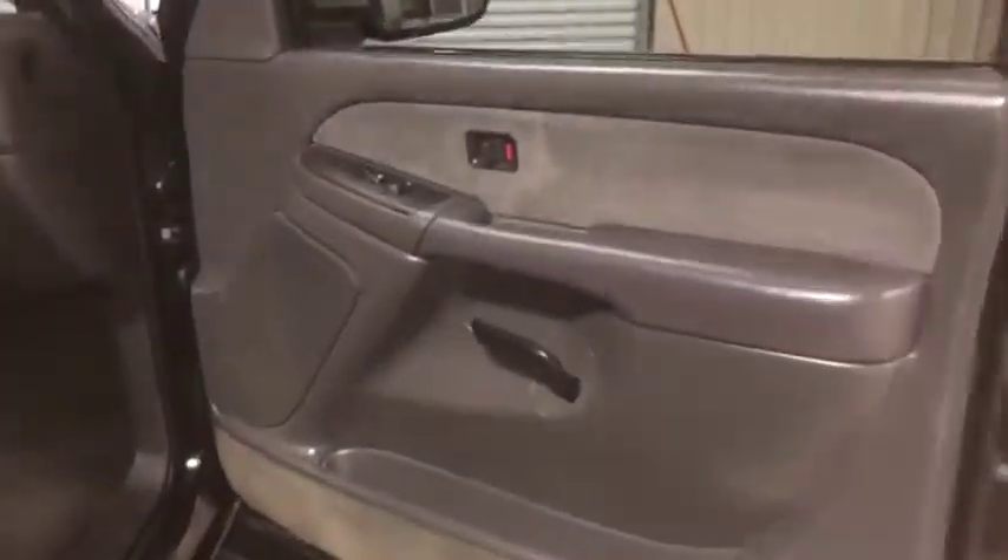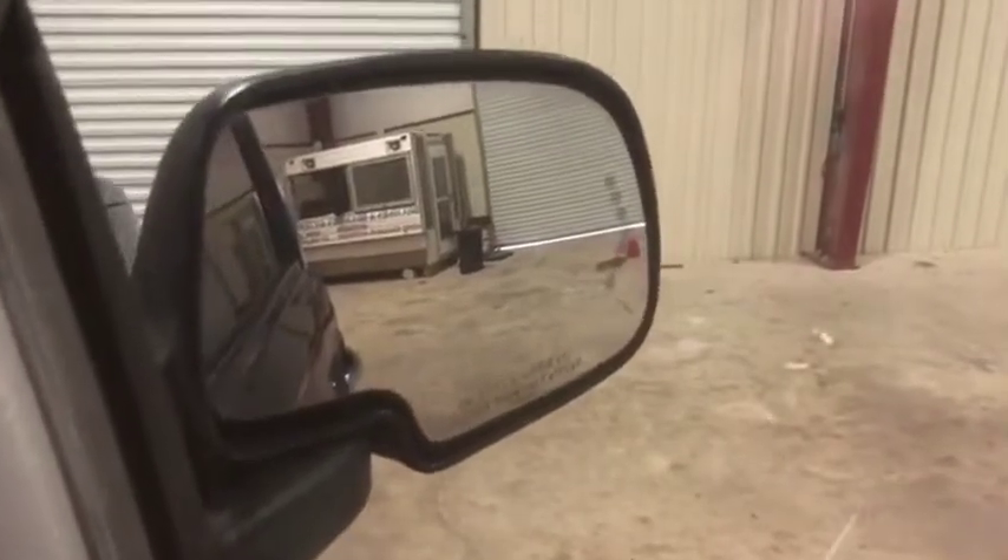We're going to hop up here to your front passenger door panel. Again, it has the electric window and lock control. The door panel itself sits in good shape. There's your side view mirror — not cracked or broken. It does have the side arrow marker there.